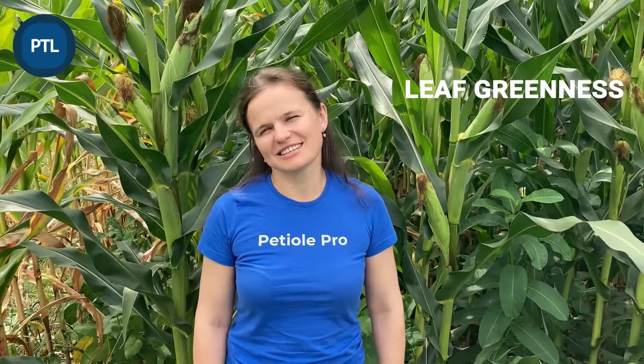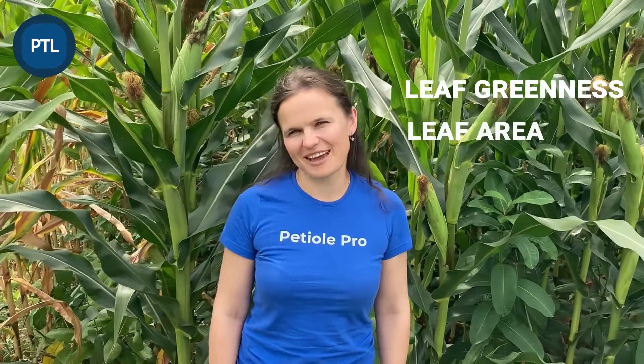Hi, my name is Marina Kozmenko and I'm a founder of PTO. Today we have quite unusual surrounding conditions because we are not doing our experiments in the laboratory. We are in a real field and we have to test how to measure leaf greenness in these field conditions, as well as how to measure leaf area.